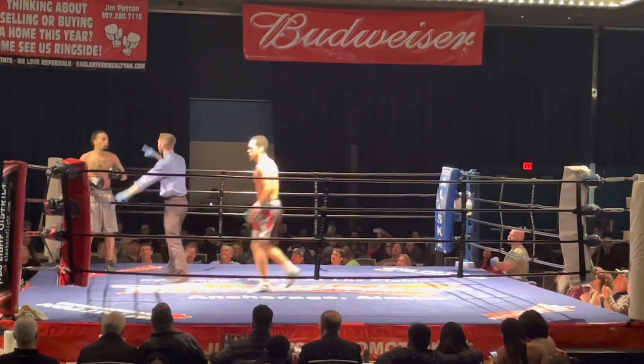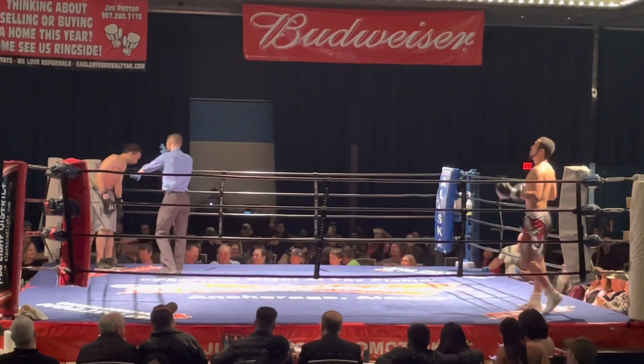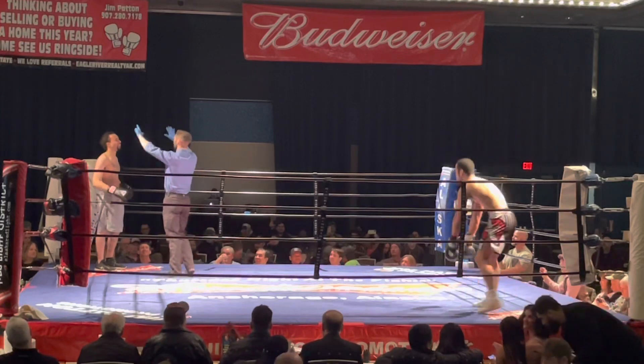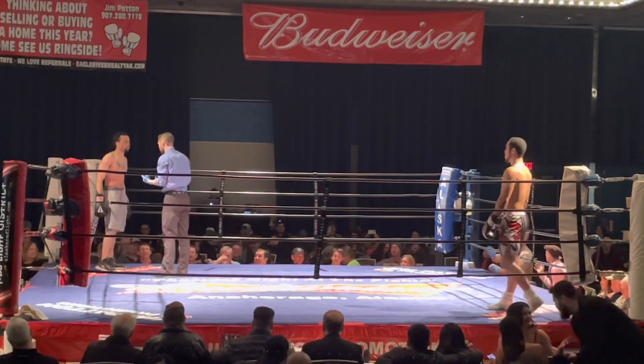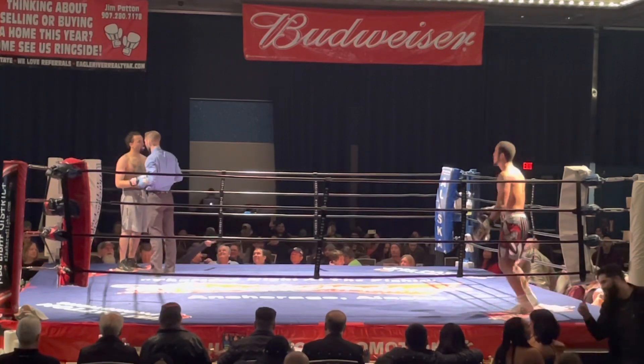Everybody looking closely. One, two, three, four, five, six, seven, eight — five seconds to go. Five seconds, round number one.